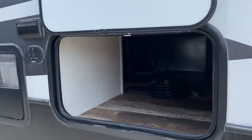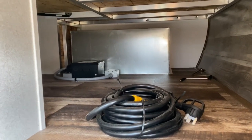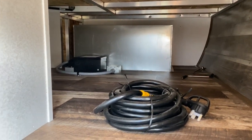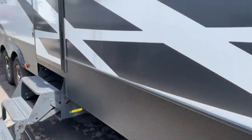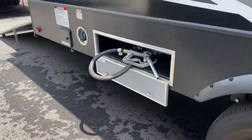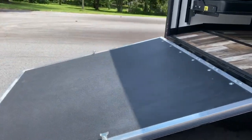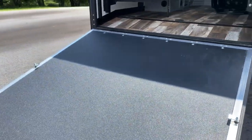For starters, on the front of the unit you do have quite a bit of storage space. The gray box back there holds a generator, so it is gen prepped. Back here you also have an auxiliary tank and a pump for that.